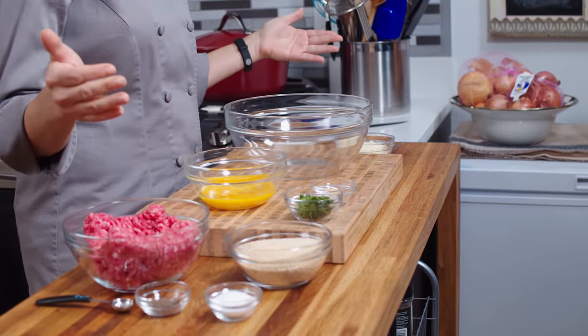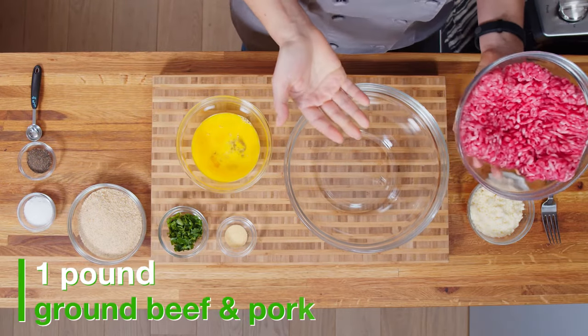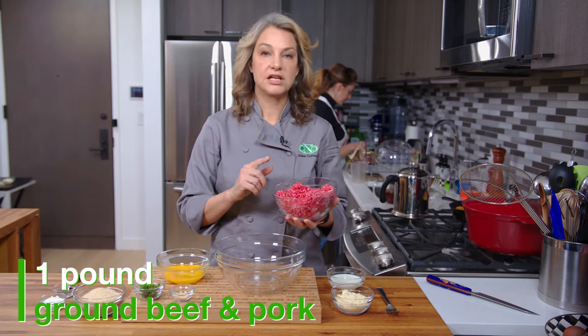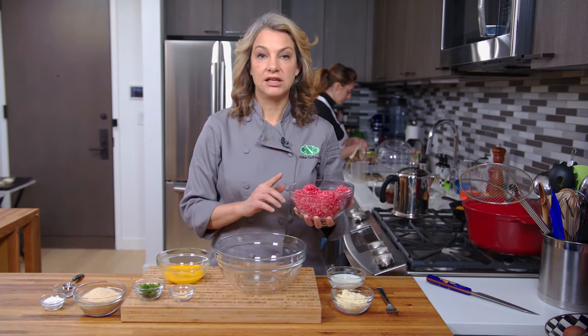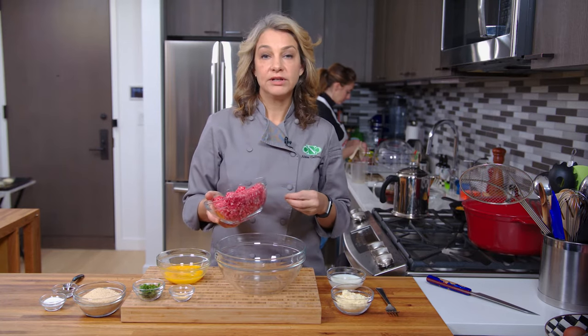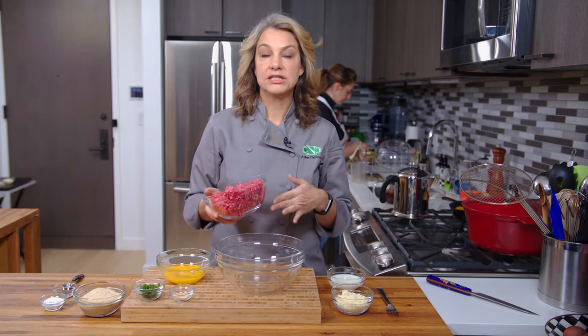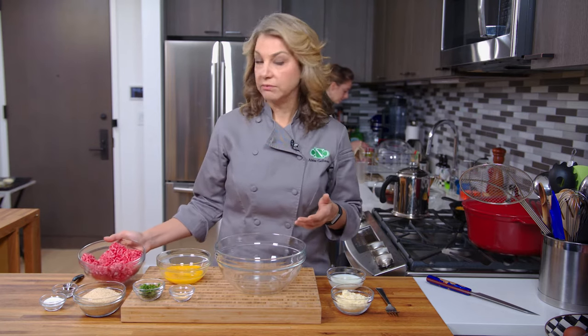I have before me a number of ingredients. I have what I'm calling a meatloaf mix — you might find this in your grocery store. This has beef and pork in it; you can also find it with beef, pork, and veal. I would suggest that if you do a meatloaf mix or a meatball mix, the beef portion is at least 93% lean.